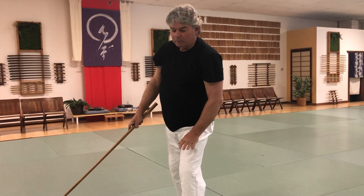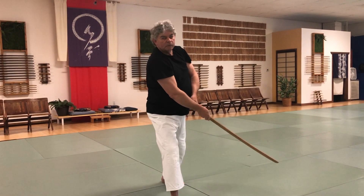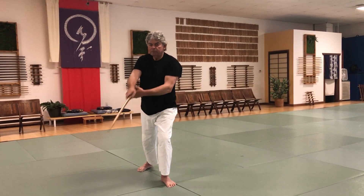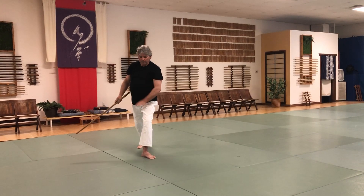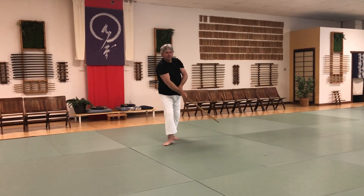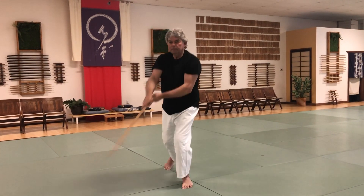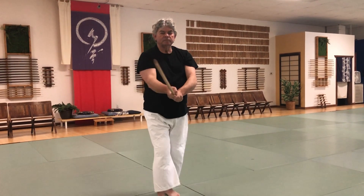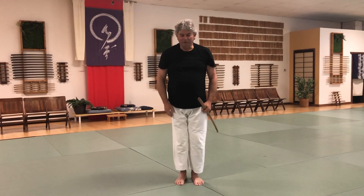Even though I'm going to go back, I'm not going to collapse my front knee — deflect, deflect, all from the hips. Keep the attitude forward. Keep the attitude forward. That's the 13th Suburi.